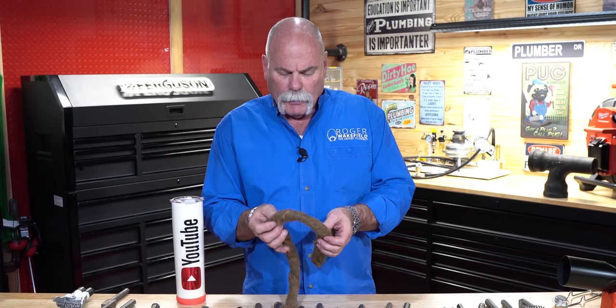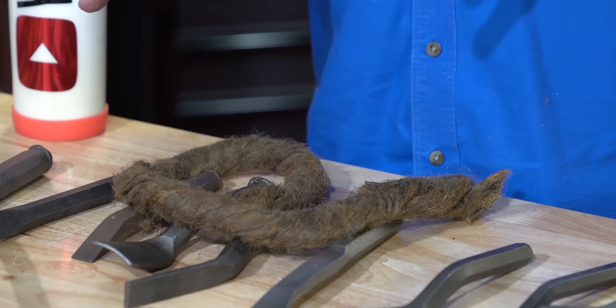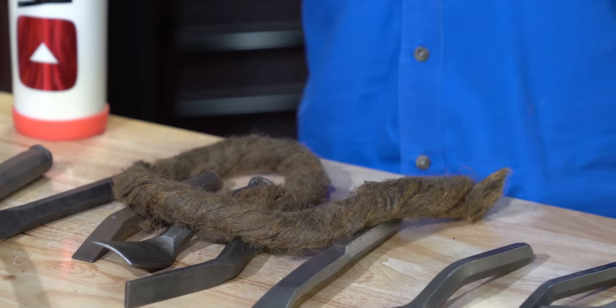Oakum is what actually seals off the joint. You pack it in tight, the lead packs everything in and holds everything where it goes, especially after you pour it and pack it in tight — it keeps everything from moving around. But then when this gets wet, it swells up and that's what seals the joint.